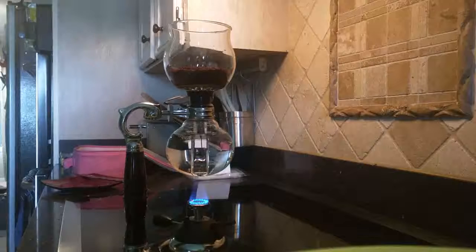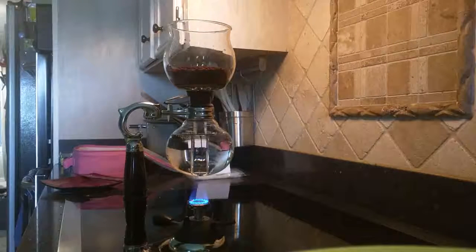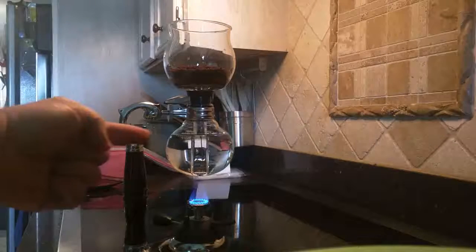This is my Yama siphon coffee maker, and I thought I would show you guys how I make coffee here at home the fun way.